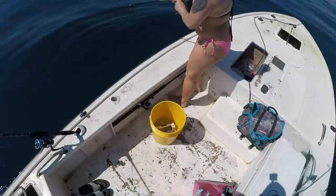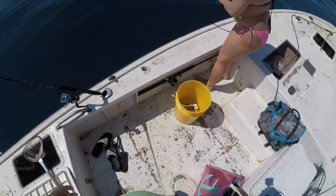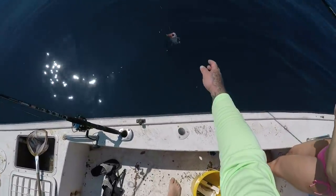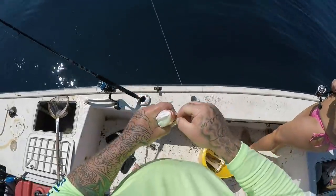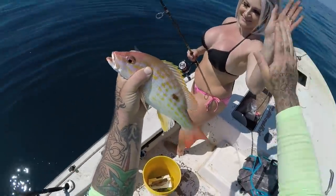Well, I haven't even been able to get a bait in the water yet and Amber's already hooked up with her second fish. Fighting good? Yeah. Hopefully there's another big fat lane. That's a nice lane - come on! Lane snapper! Awesome guys, this is exactly what we came out here for. Another high five!